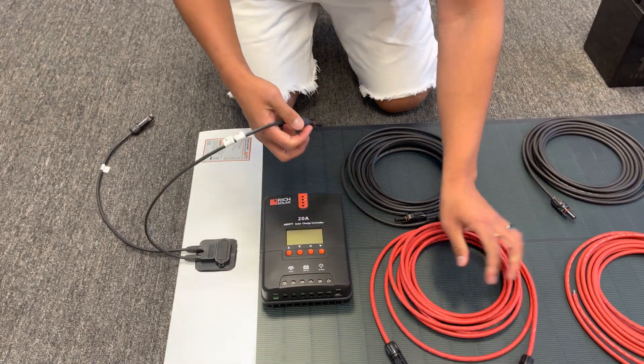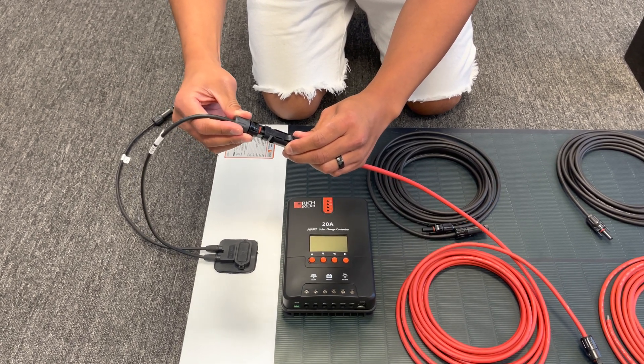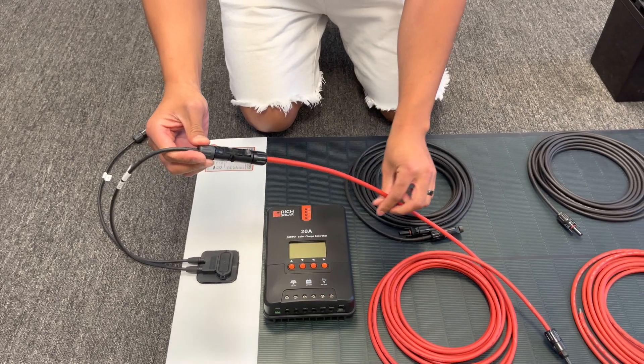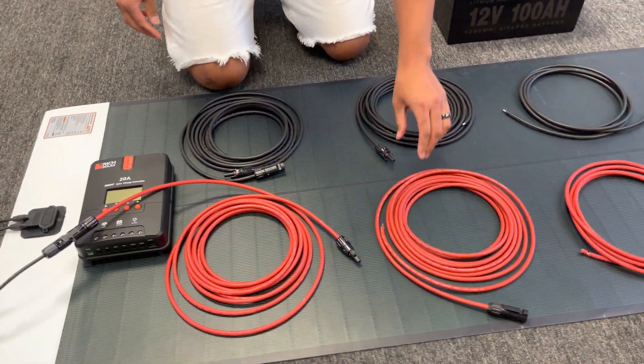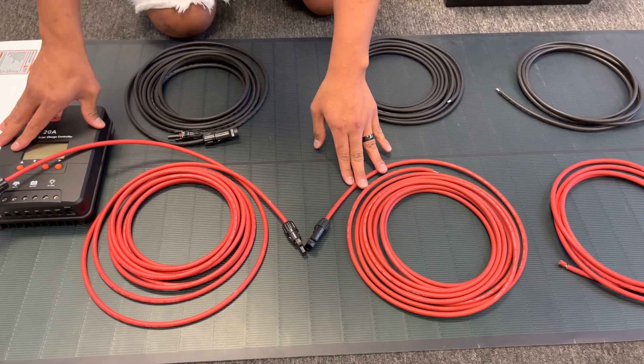Simply insert the male into the female, and you'll notice you'll hear a nice little click to make sure it is inserted correctly. From there, you also connect the cables that go into the controller.